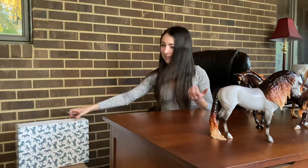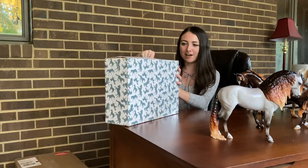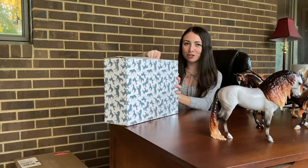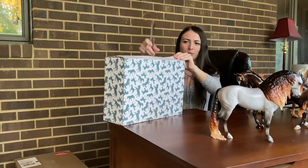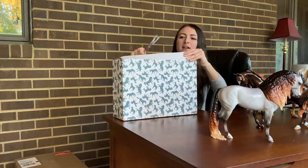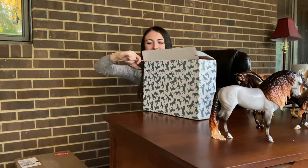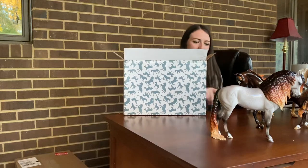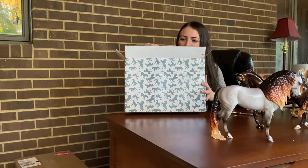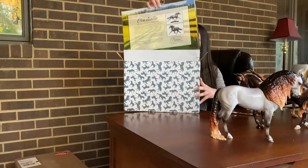So we have more horses and I think we might have Constantia here, which is the new Breyer Premier Club horse, the second release. I'm not entirely sure if this is her but I'm pretty sure it is given the print of the box, because usually the Premier Club horses come in a box like this. And it is! I actually haven't seen any in-hand photos of her yet, but I'm pretty excited to unbox this one because I really do like this horse.